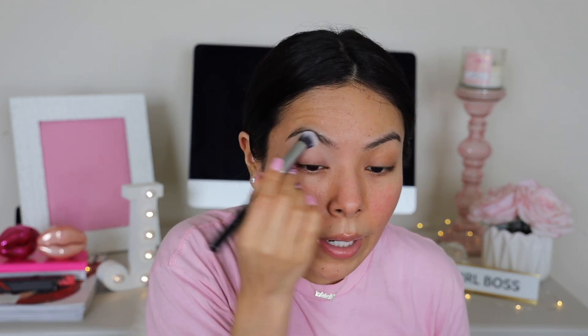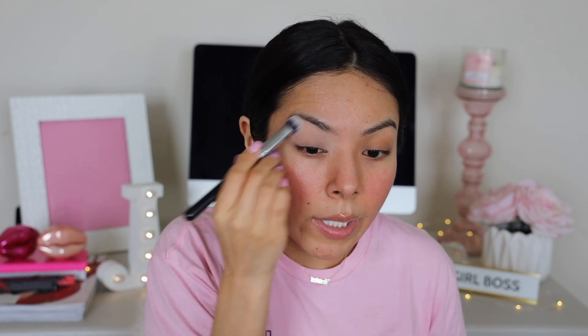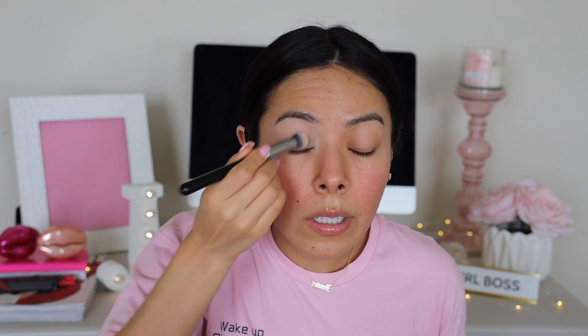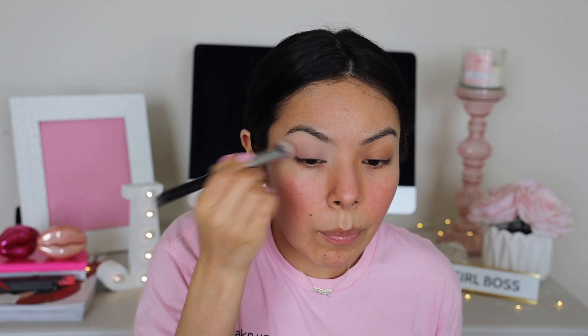Now that we have that on our face, we're going to let it sink in and begin our eyes, because eyes take the longest. I'm starting with the e.l.f. putty eye primer, applying it all over with a brush. It's a very lightweight eye primer — not heavy — so if you like a more natural eye primer you're going to love this. I also like to use it to clean up my eyebrows.